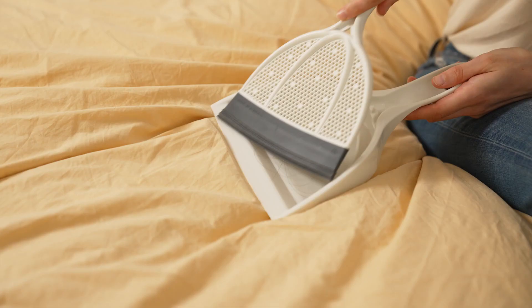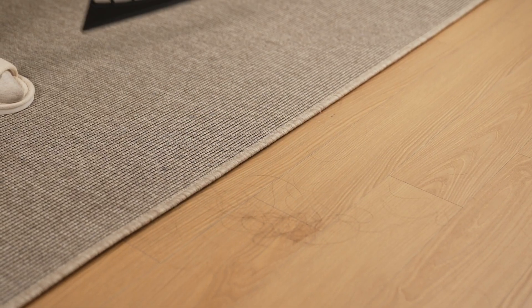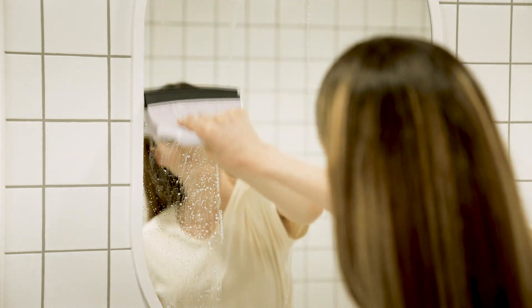Broomby not only works on contaminants left on the floor, but it also works on tangled up dust or hair from your pets on carpets and rugs. It even works with perfection on fragile surfaces like mirrors and windows. With one sweep, Broomby's magic goes to work.